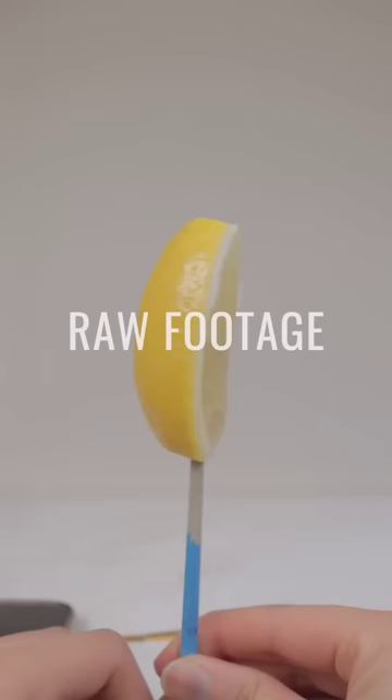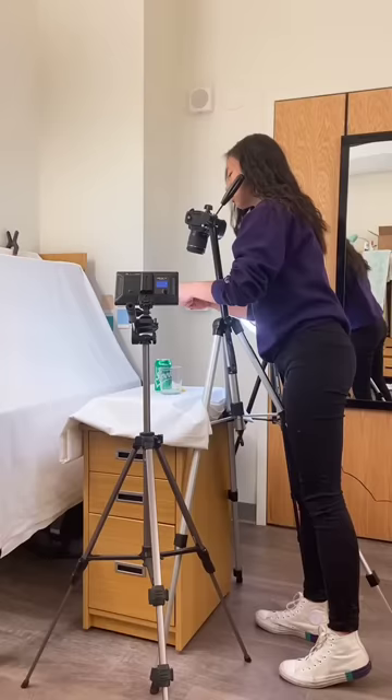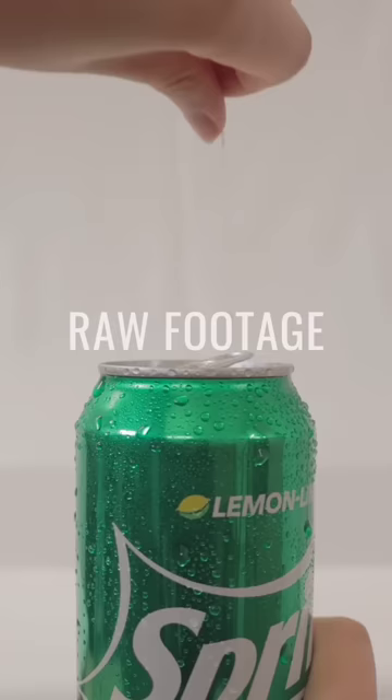For this shot, I stuck a lemon slice on a paintbrush, spun it around, and composited it in with a Sprite post to make it fly out from behind the can.